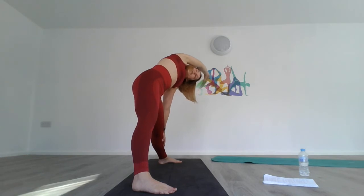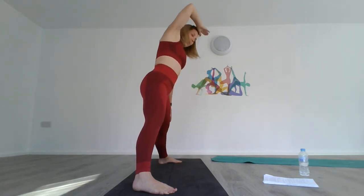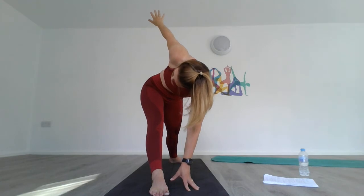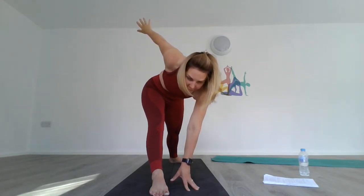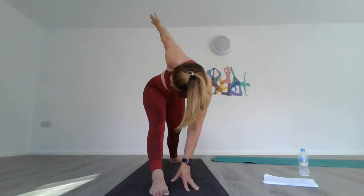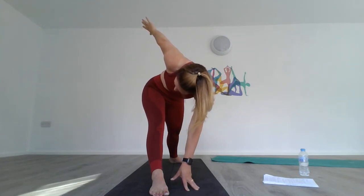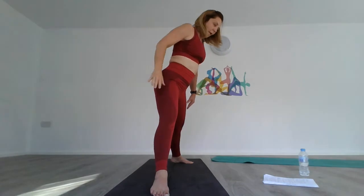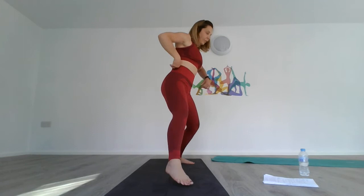We're going back into warrior two position. Take your right foot out, left foot facing forward — we're going to do a reverse trikonasana. Windmill your hands on the same plane, take the left hand towards the right foot on the inside, and look behind. If you wish, you can put your gaze forward and just drop your hand — it's completely up to you. Stay where you are, give it a little bit more, then come back up.